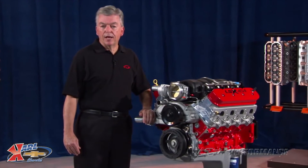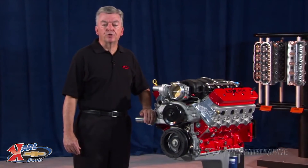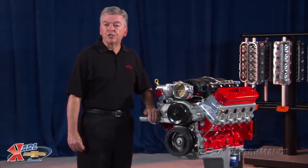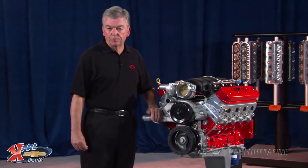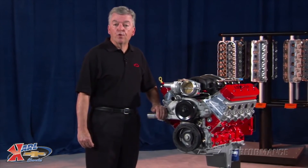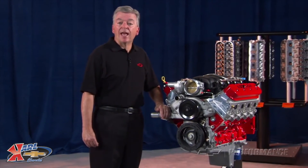The GM Performance Parts LSX 454 includes a 24-month or 50,000-mile warranty. This engine is not intended for marine use. Contact your Performance Parts authorized dealer or Performance Retailer for price and local availability.